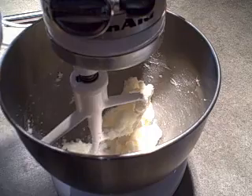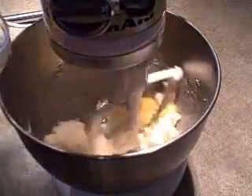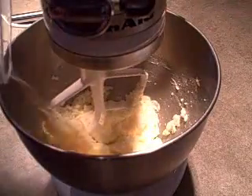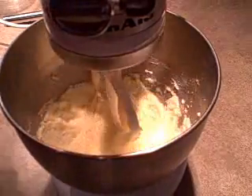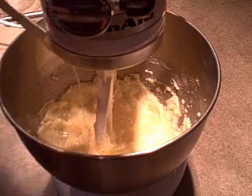Now I'm going to add in one egg and beat that in, and a second egg. I'm also going to add in one teaspoon of fresh lemon juice.